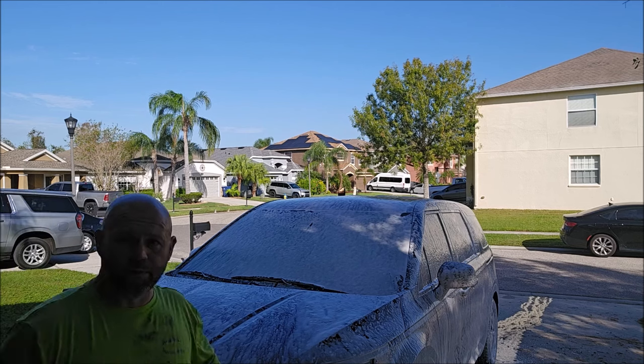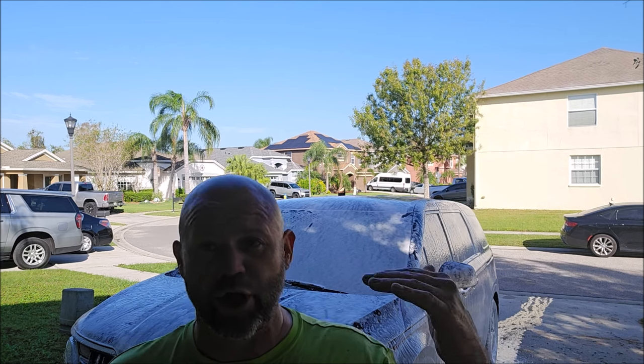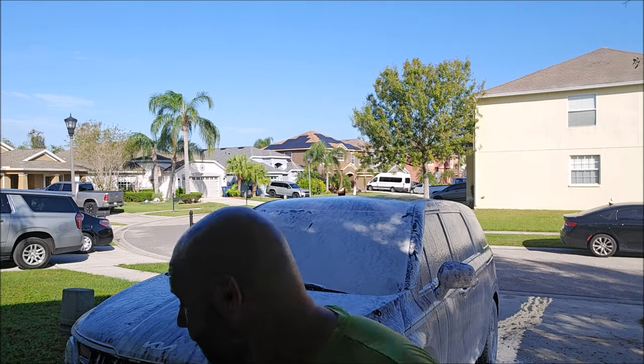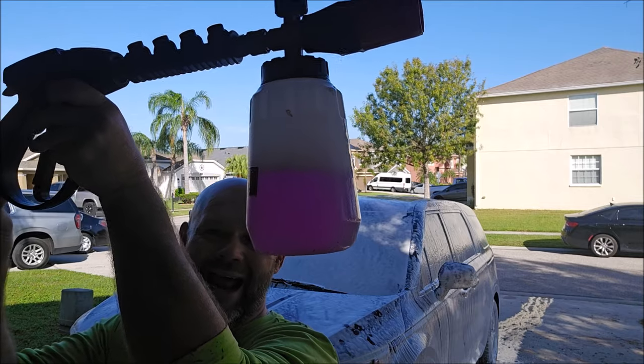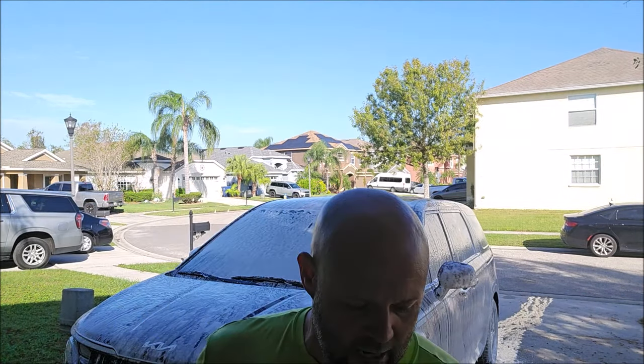Most soaps dilute at two ounces — one to fifteen — so in a foam cannon you'd put two ounces to fill it with water. This soap is even more concentrated: one ounce to basically 31 ounces of water in the foam cannon. With this big 2022 Kia Carnival I only used less than half to foam the whole thing with thick suds. Now we're going to give it a minute to dwell.